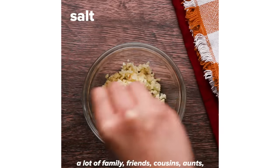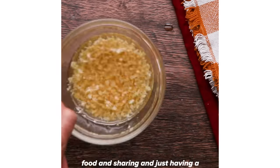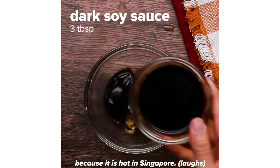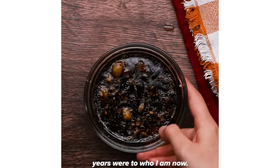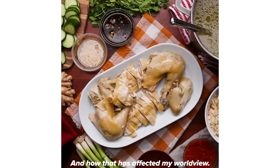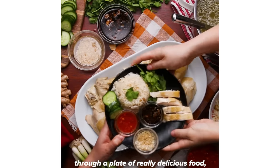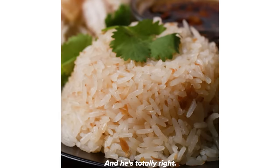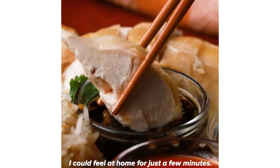Growing up, it was always a lot of family — friends, cousins, aunts, uncles, grandpas coming together, everyone bringing their own food and sharing and just having a great time sweating it out, because it is hot in Singapore. I can look back and reflect on how formative my early childhood years were to who I am now, and how that has affected my world view. It's something I want to share with people, and if I can do that through a plate of really delicious food, I can't think of anything better. My dad always joked that we may be American kids now but we have Chinese stomachs — and he's totally right. When I have a plate of chicken rice I feel at home for just a few minutes, and I love it.